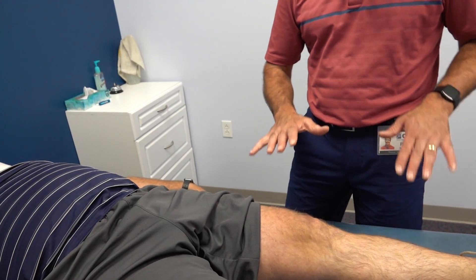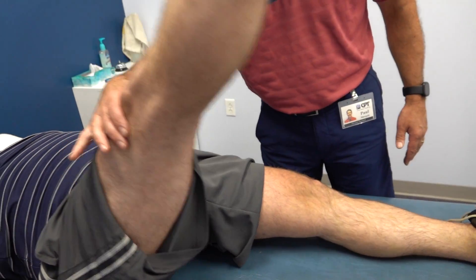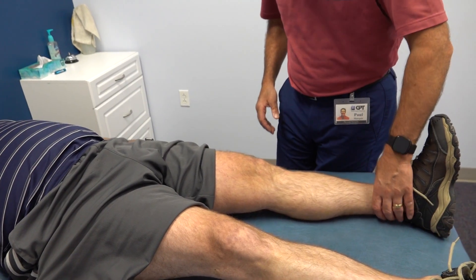Can you keep that leg straight and lift it straight up for me? Go back down slowly. That's as straight as he can get it — he can't fully extend it. When he does it on the other side, nice and full extension.